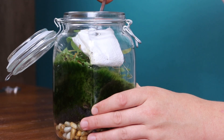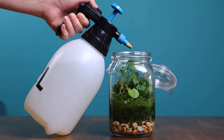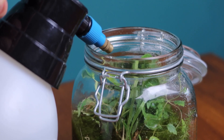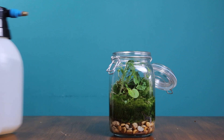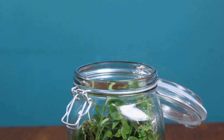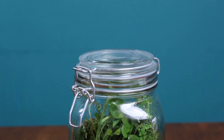I then wiped down the glass to get rid of any debris and added a little bit of water to make up for anything that may have been lost during maintenance. And this is the first time I've ever done anything to this jar, and that includes watering — ever since I set it up I haven't touched it at all. I resealed the jar and took a step back to appreciate what we've created.